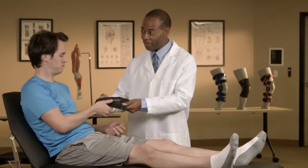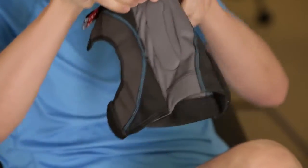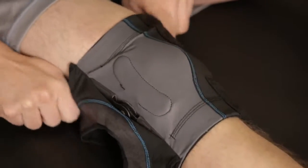Now let's apply the brace. It's best to start in a seated position. You'll first open the brace completely. Next, you'll step through the sleeve as you would a pant leg or sock, and fully extend your leg.